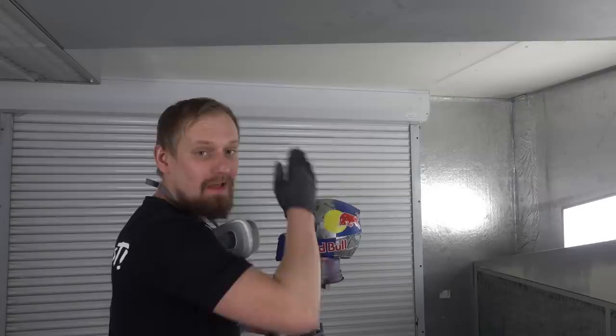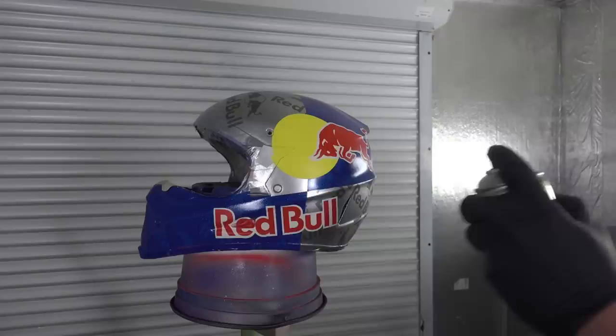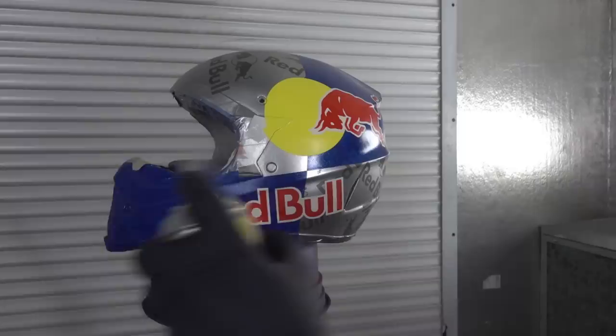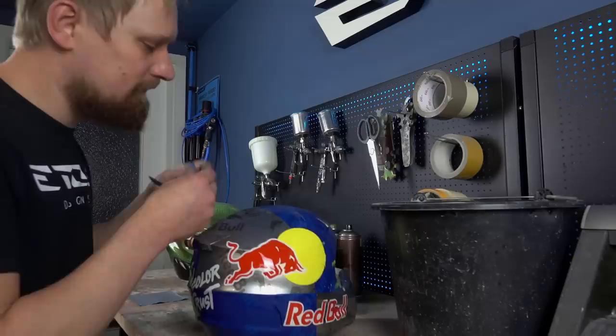Before we can take this helmet for a ride we have to invest some time in the finish and also in the clear coat. That's a gameplay of clear coat and sanding - I will apply clear coat on all the logos, sand them flat, apply clear coat, sand them, until I have a perfect finish. Then I will apply a last finishing layer of clear coat. I will not show you more steps, but I like to show you the finished helmet when it's done. You can see the gaps on the edges of the colors - that's what I like to get rid of, so I have to sand the helmet until I have a smooth surface.